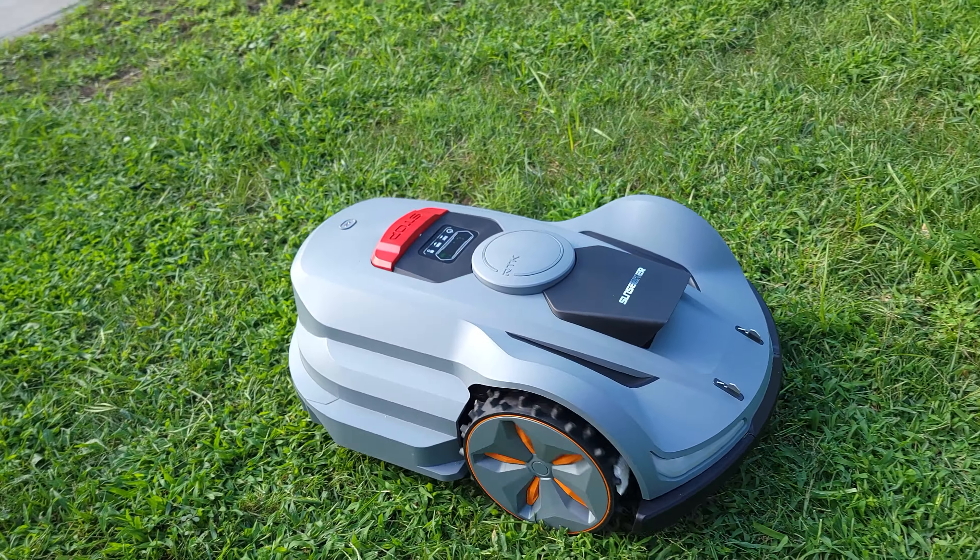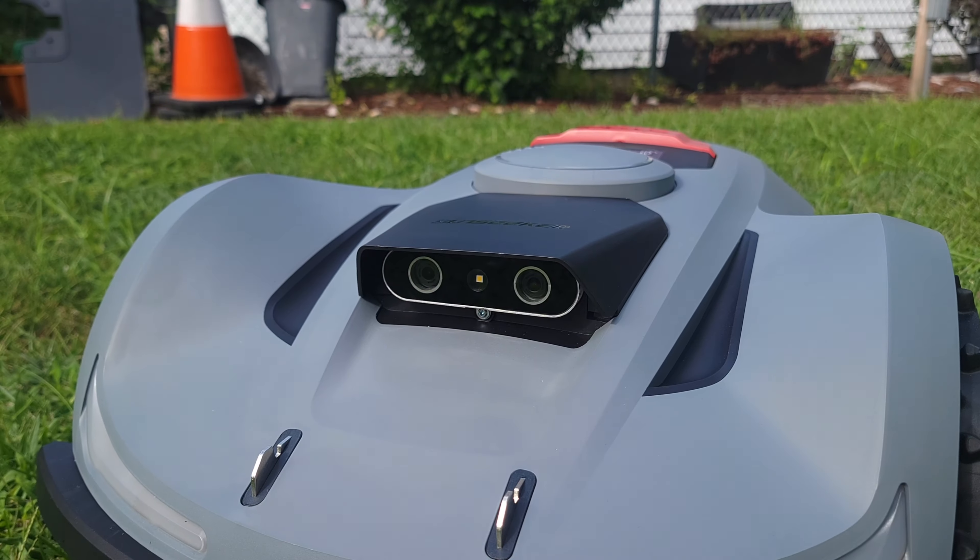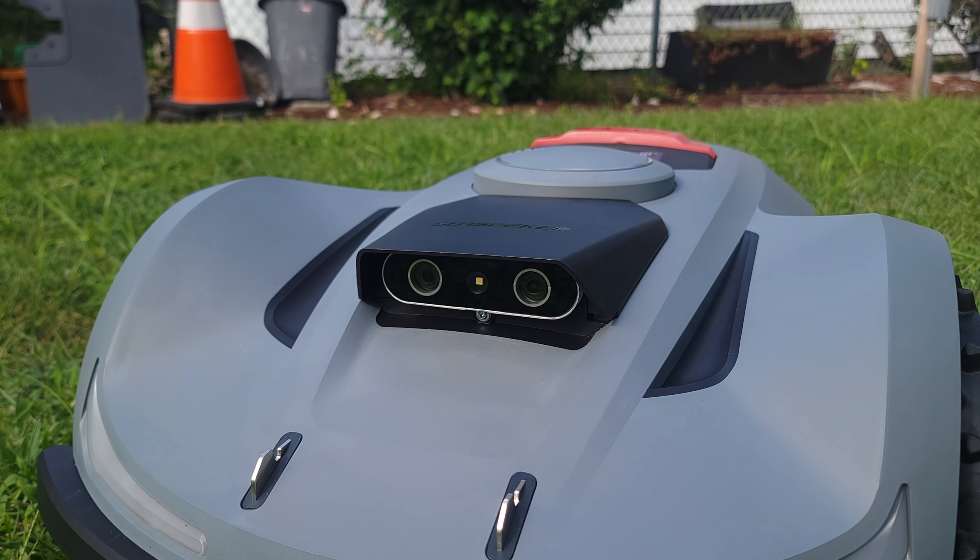It relies on the GPS signal to navigate, but if it loses that, it still knows where it's at thanks to the built-in AI sensors on the front of the unit.